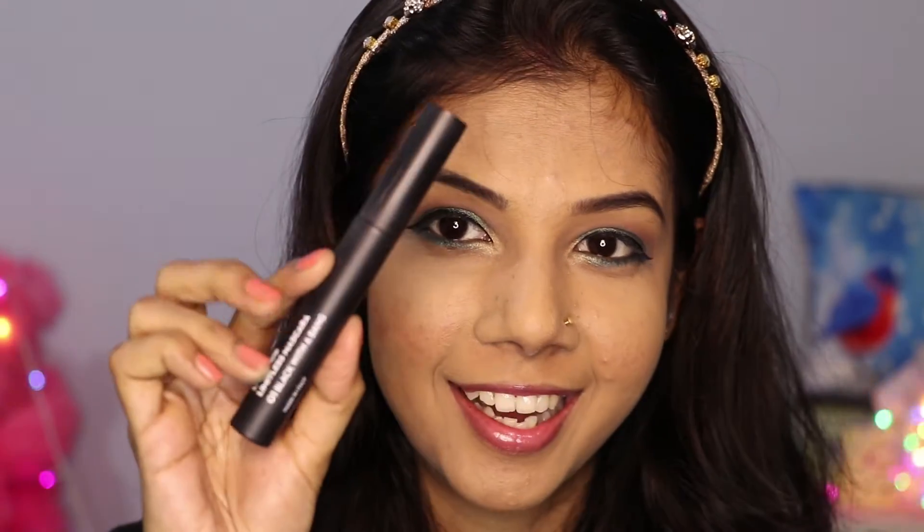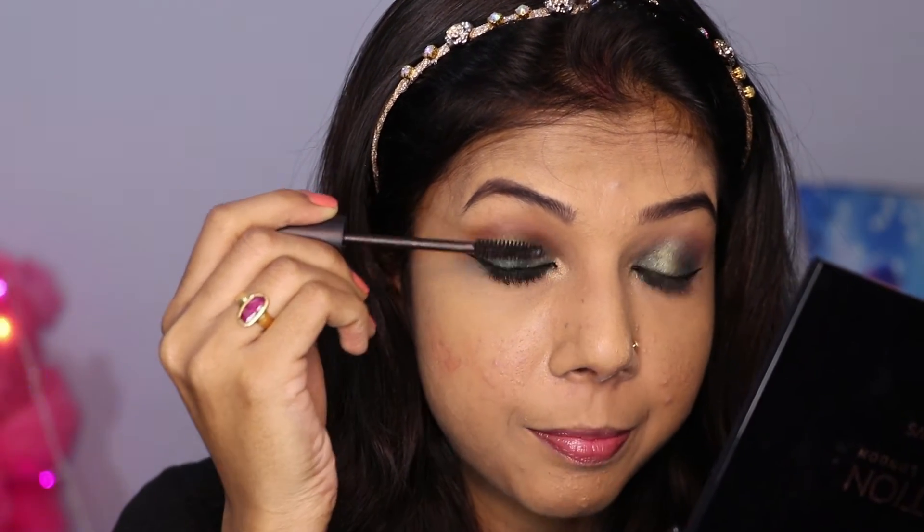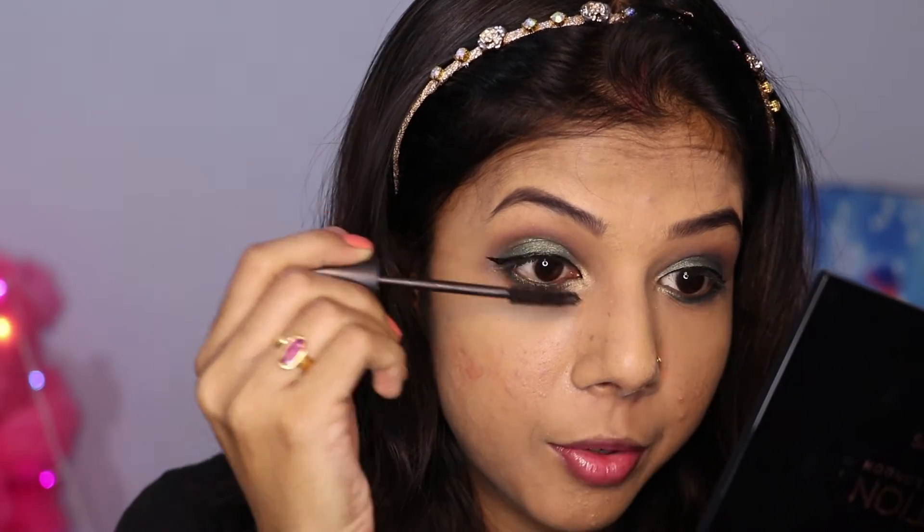Now my favorite part — mascara! I am using Sugar Mascara today. I really like this mascara. After applying it, you can see how your eyes open up and how attractive it looks. I think mascara is one of the best things about makeup.